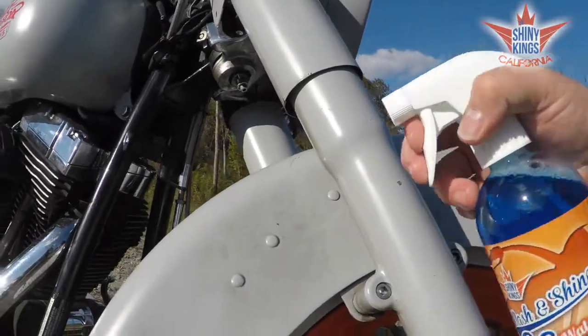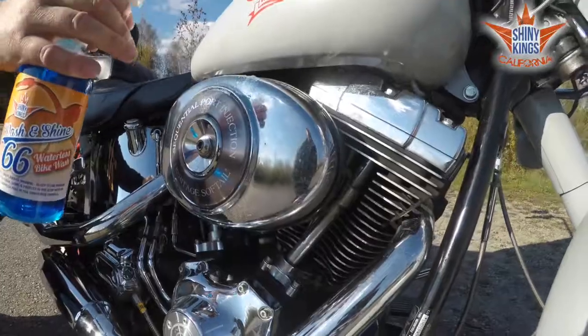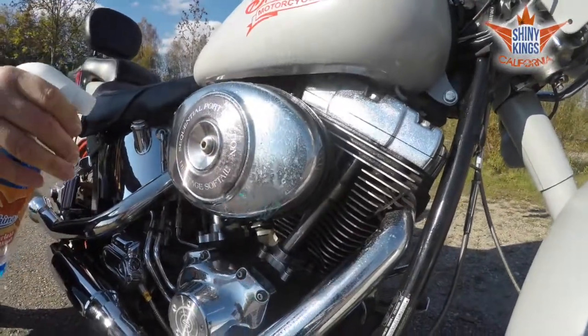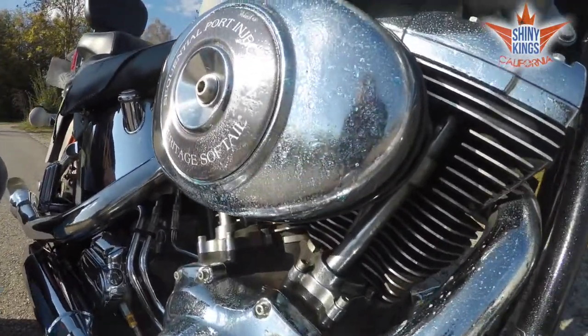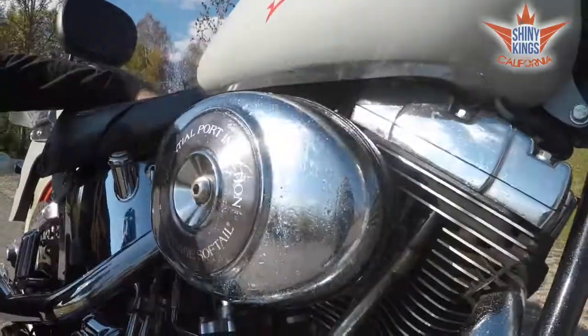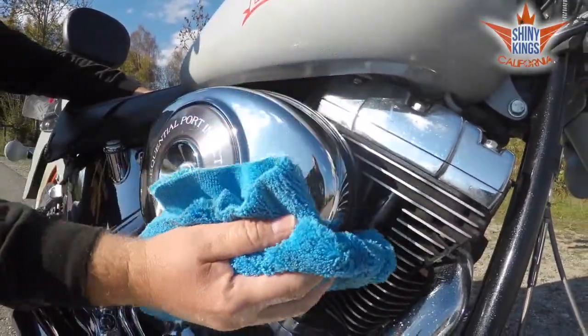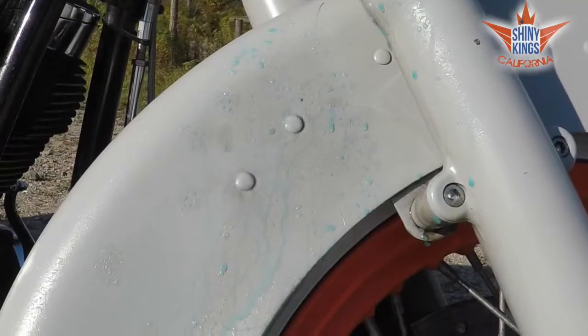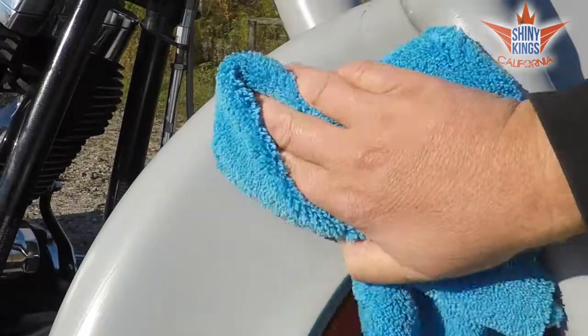You gotta keep it clean. We put the shine on your bike or car, the easy life in California, hit the road, grab your Shine 66, you know who we are — Shiny Kings.